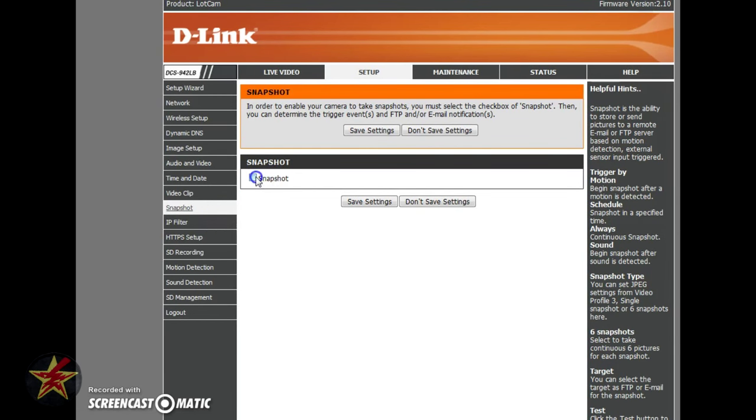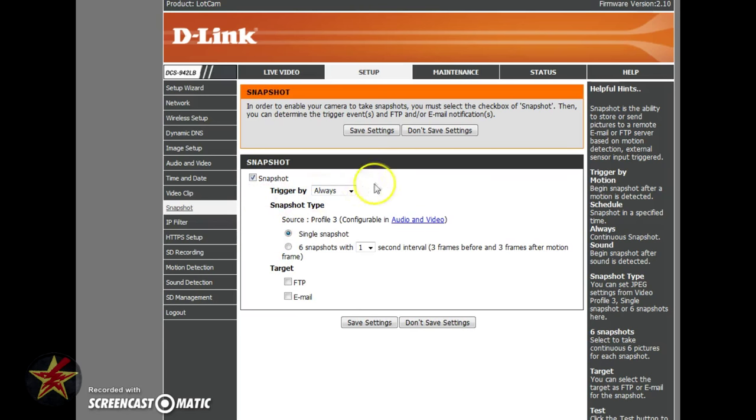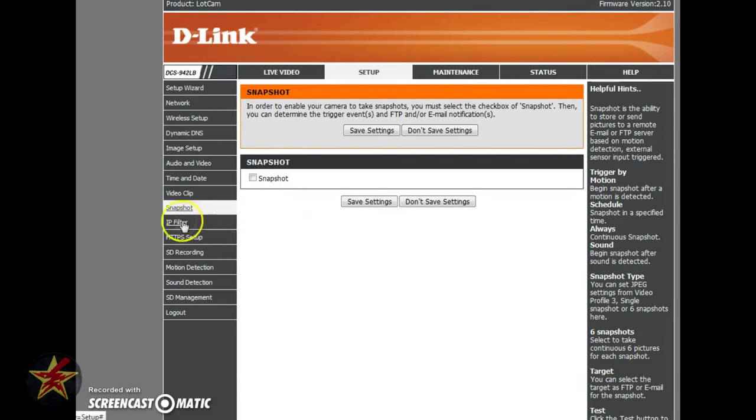Snapshot works the same way as video clip, except instead of recording a clip it takes a quick still snapshot — and you have the same triggers: motion, schedule, or sound. IP filtering and HTTPS setup are more advanced features you probably don't need to play with, but the options are there if you know what they are.